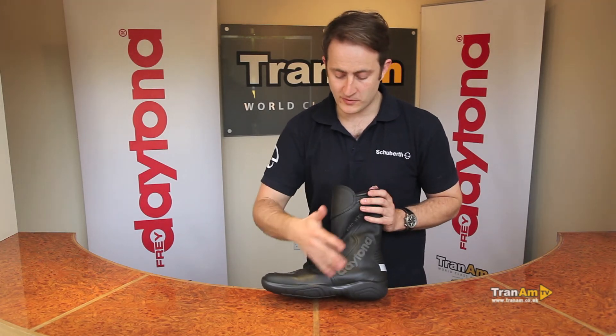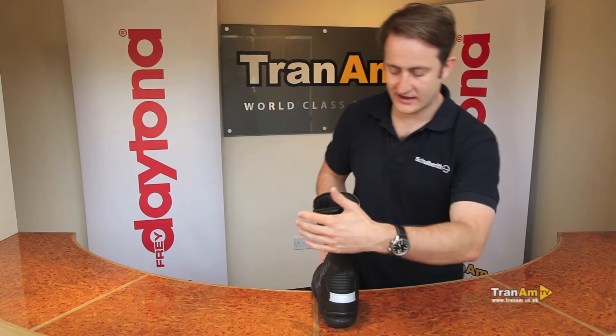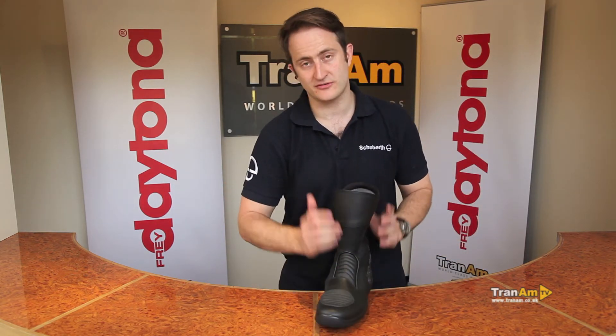So the full leather upper with the punch venting on the outside. Spinning the boot round, the stretch panels are all made of kangaroo, so it gives you a bit of extra flex in those areas.